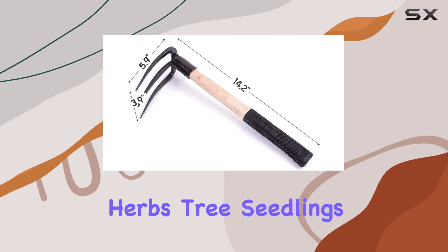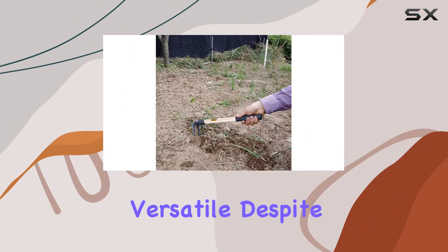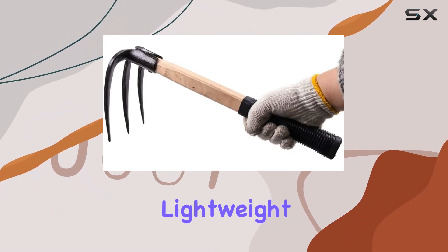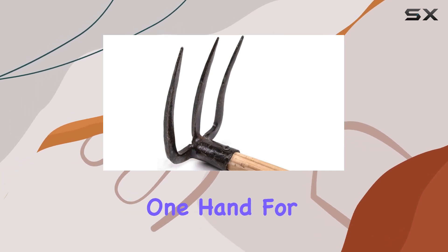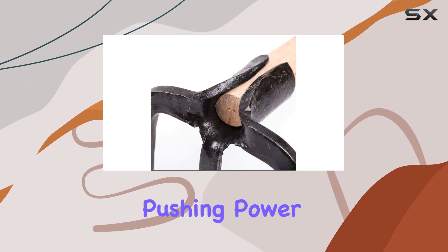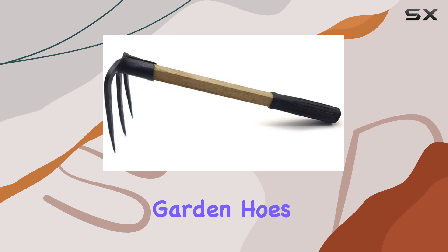Additionally, these tools are designed to assist with digging up roots, herbs, tree seedlings, and small plants using the lever principle, making them highly versatile. Despite their sturdy construction, these tools are surprisingly lightweight, facilitating easy handling and transportation — whether you're using them with one hand for precise tasks or both hands for increased pulling and pushing power.